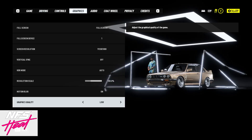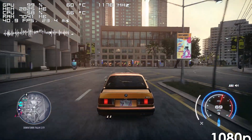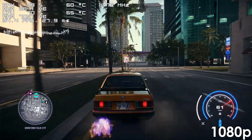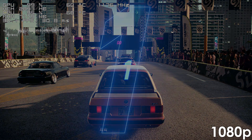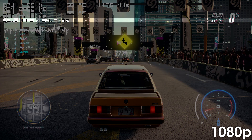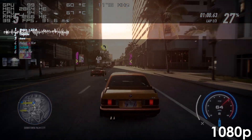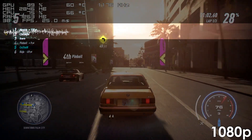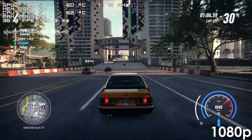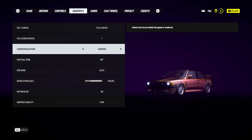Next on the list we have Need for Speed Heat, and unfortunately it doesn't run all that well on this build — because of, you guessed it, our graphics card. At 1080p, depending on the intensity of the situation, the frame rate tends to range between 25–40 frames, not to mention the extremely messy frame time which makes the game feel choppy. So if you want a somewhat playable experience, you'll need to reduce the resolution to 900p or lower.